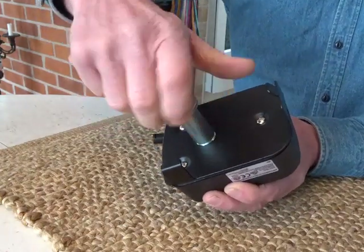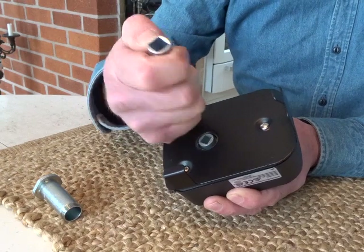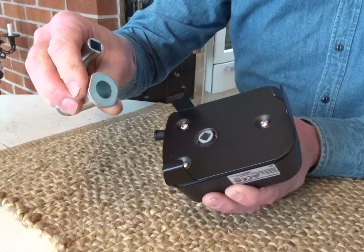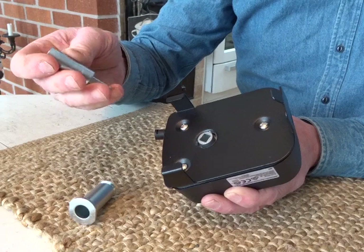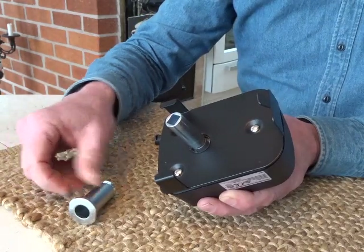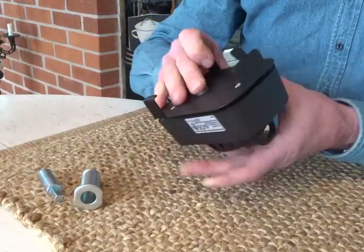So there is an easy fix for this, as I see it. You just cut this adapter by 5 millimeters or so, so it will actually fit inside this flange. So what they need to do is to make this a little bit shorter from the factory, or make this longer. Easy fix. That's all. Thank you.